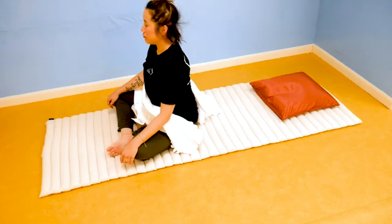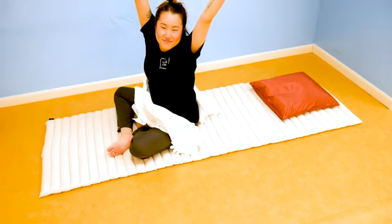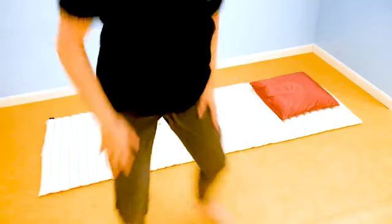Now your body is fully energized and ready for the day. Even if you're not a morning person, these simple exercises can help you feel like you can take on anything — all before you even step out of bed. Try these exercises and let us know how you did in the comments below. See you in another video.